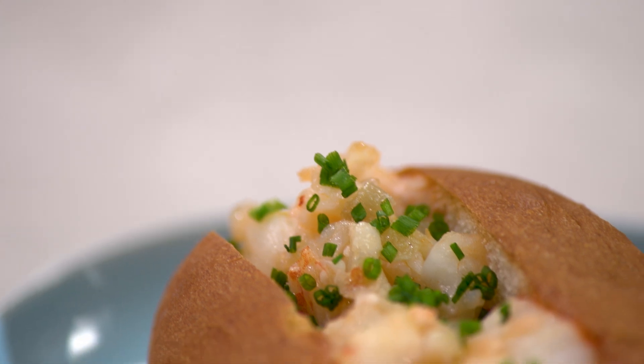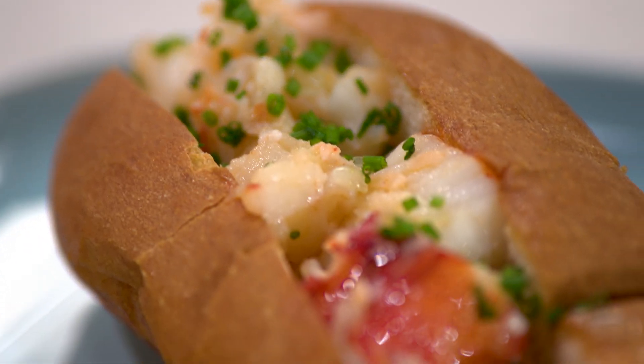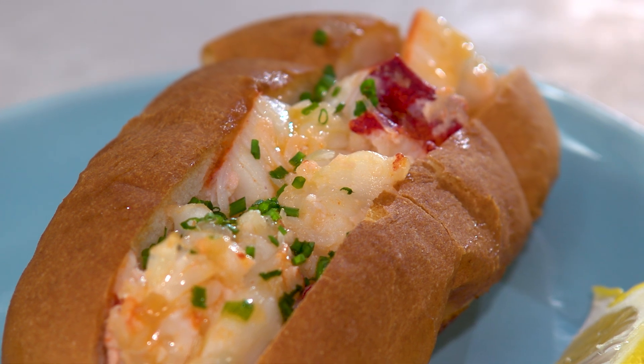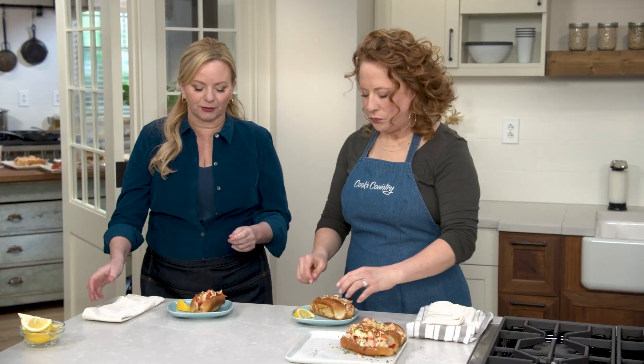That lobster meat is perfectly cooked — so juicy and tender, just melts in your mouth. All that butter and the shallot add just a little bit of sweetness in the background without being overwhelming. It's a perfect lobster roll — so good, this is incredible.